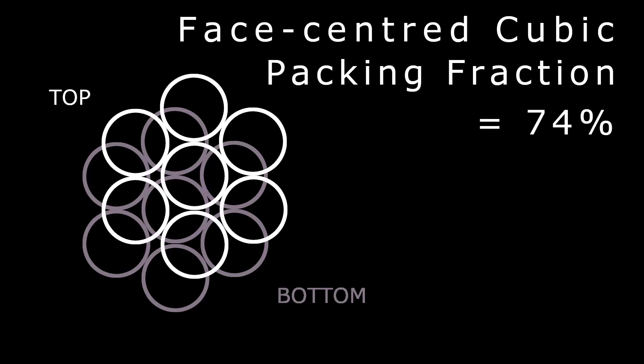There's a way of characterising how efficient a packing is, and it's called the packing fraction. The packing fraction of one of these crystalline packings — the face-centred cubic packing — is 74%, which means 74% of the space is taken up by baubles, and 26% is taken up by the remaining air.